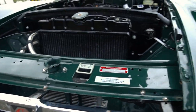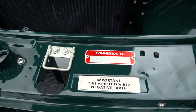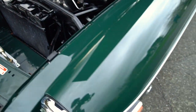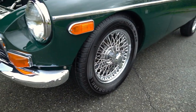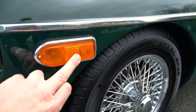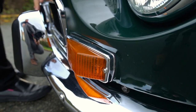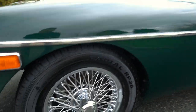Looking in the grille here — it looks great. These appear to be correct stickers in the engine compartment. Fitment of the hood is great, latches all work like they should. The side markers, front lights, and bezels all look really good. The wire wheels look brand new.